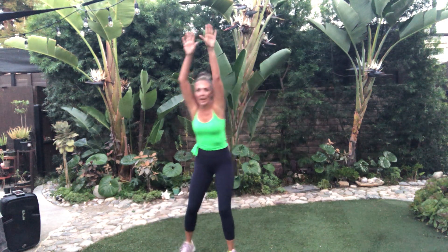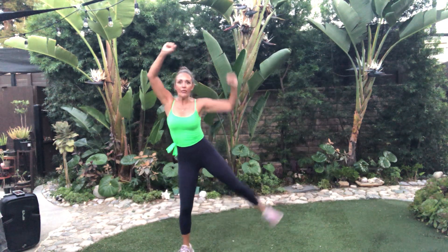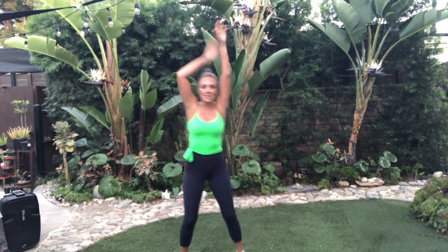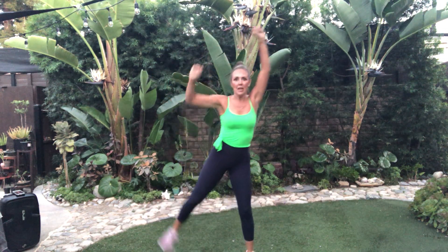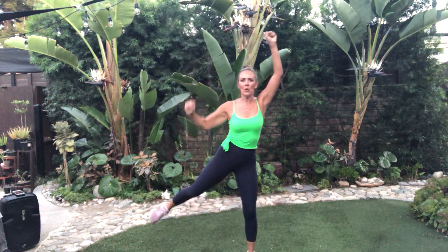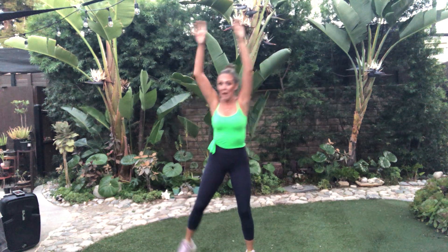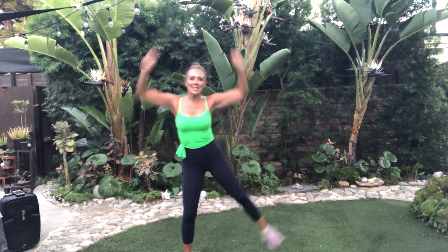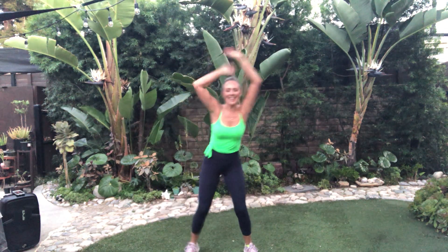Right leg, left leg. Flex that foot. Pull those abs in tight. Shoulders down. This is a great energy boosting workout. If it's getting too much, hands on hips. Eight, seven, six. Just a couple minutes. Breathe, don't leave.